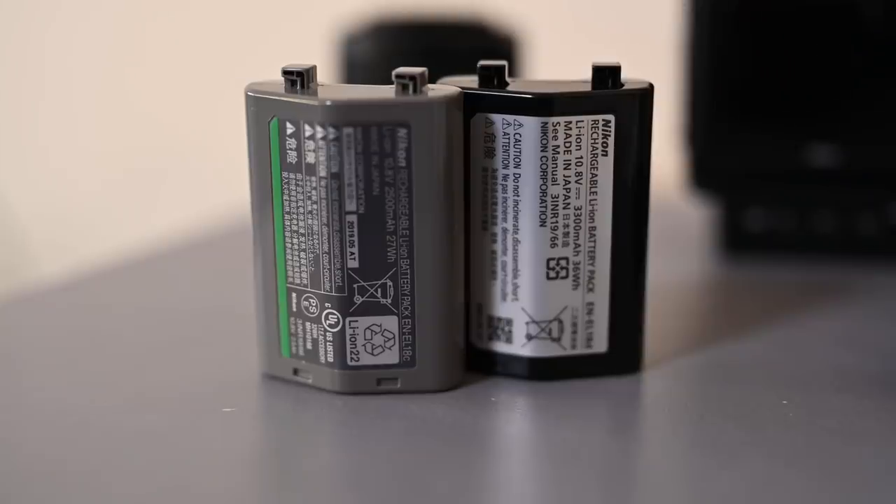The things we're mostly going to be talking about involve the Nikon Z9's 18D battery. This is the battery that will come with any Z9 and this is the newer version of Nikon's EN-EL18 range of batteries. If you've got a D5 or a D6 you'll have that same battery range and you might have an 18C or an 18B depending on the generation.